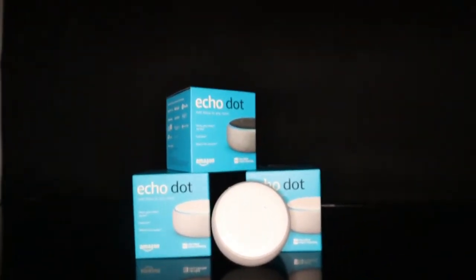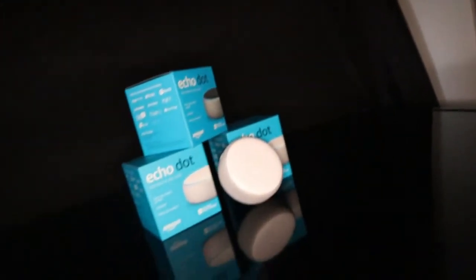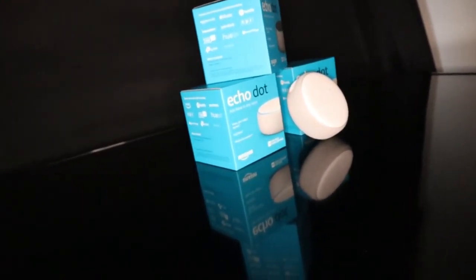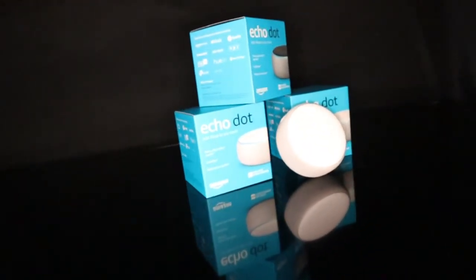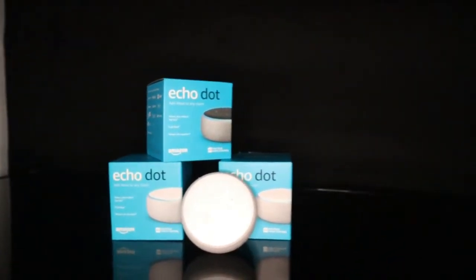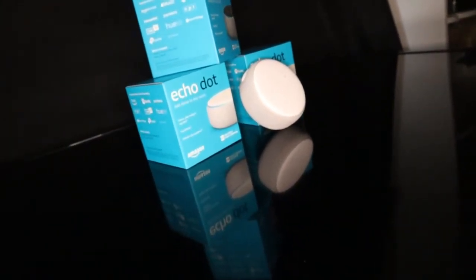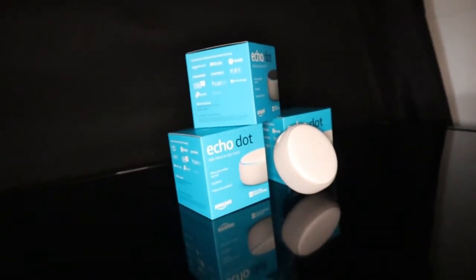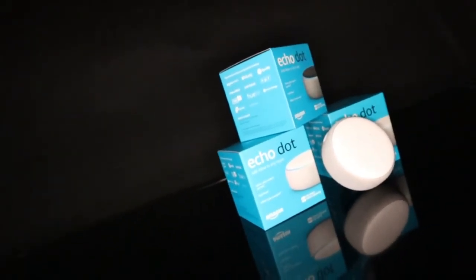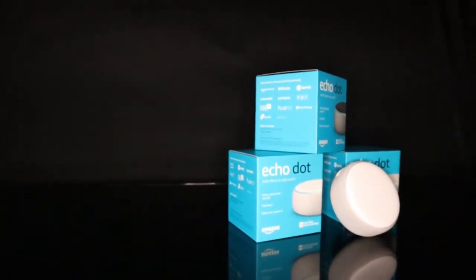This is Echo Alexa. If you use Echo Alexa, you can use Echo Alexa. This is the best choice as a smart speaker. It's also comparable to a Xiaomi soundbar — it's a nice speaker and the best choice for sound quality.